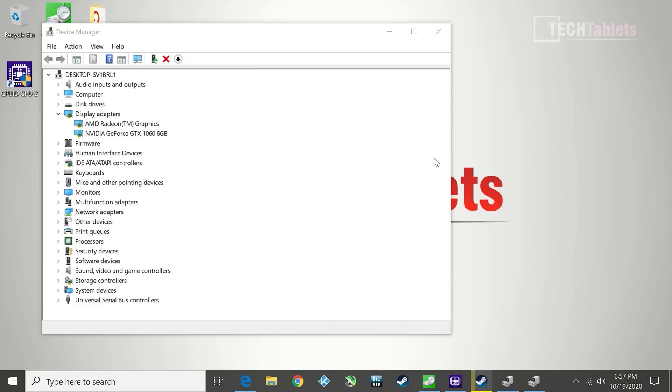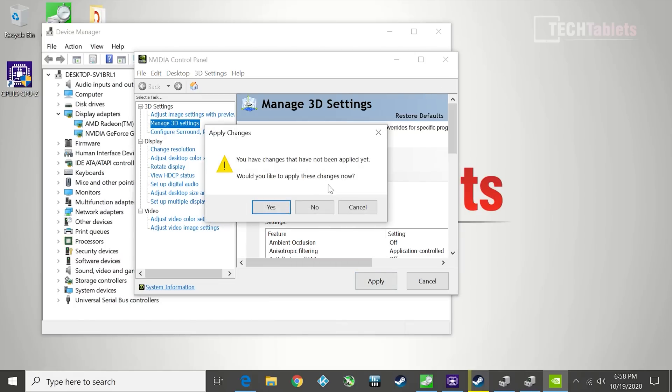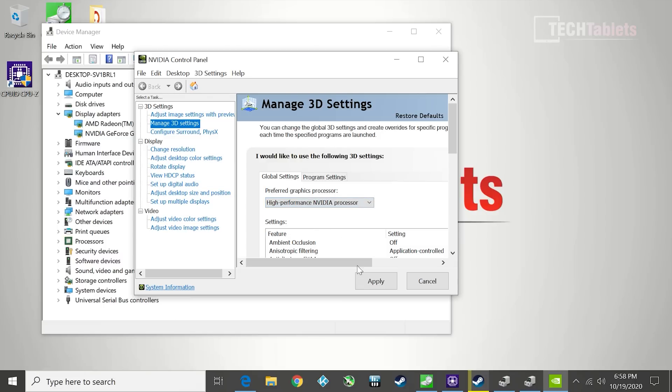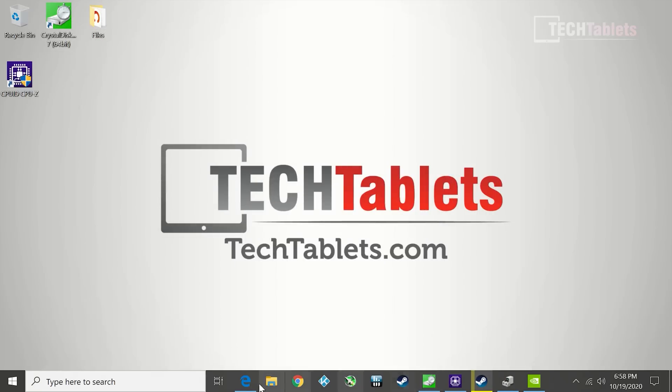In Device Manager you can see both display adapters — the integrated graphics is still enabled alongside the GTX 1060. The Radeon software and video control panel give the option of integrated-only or auto-select. Since I'm plugged in directly via HDMI from the dedicated GPU, I'll keep it on the dedicated card. You can confirm from the processor info that this is indeed the mini PC — no trickery here.